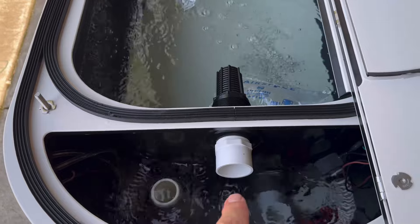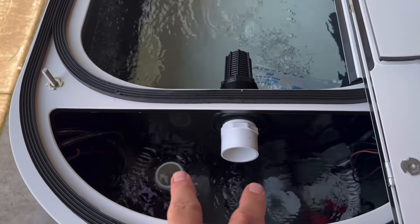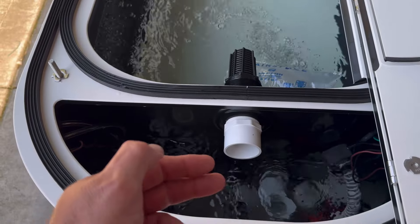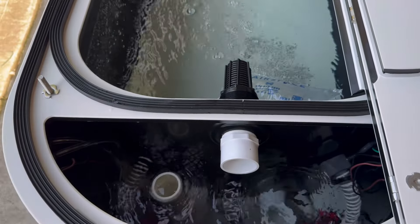The skimmer allows us to run that third pump. Normally, it's one pump per standpipe, so we have two standpipes onto a triple sock filter. This skimmer gives us the third place for water to go so we don't overpower the tank.